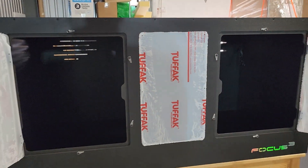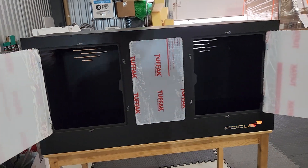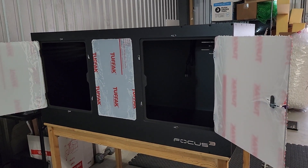So once again, this is the Ratio 4x2x2 ball python kit.